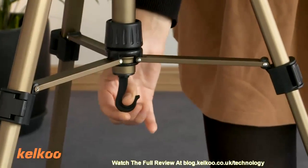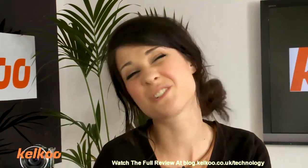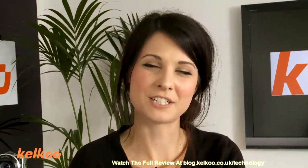This hook here is for the extra weights that you can buy with the product. However, if it was me, I'd just put a bag on it and put some rocks in it — I think that would do the trick. I hope this has been helpful, and for more information and reviews, please look at the website. Thank you.